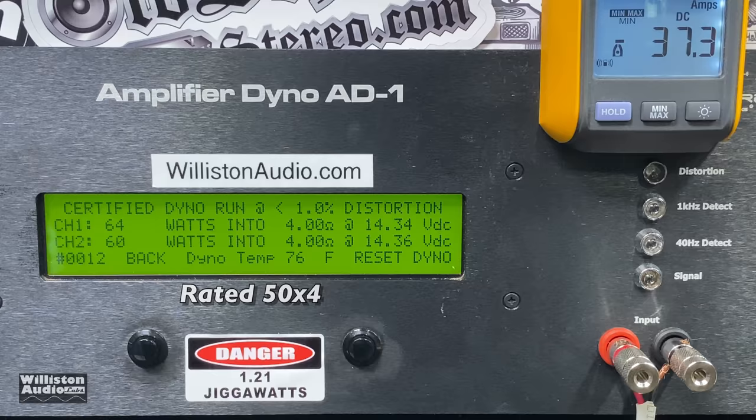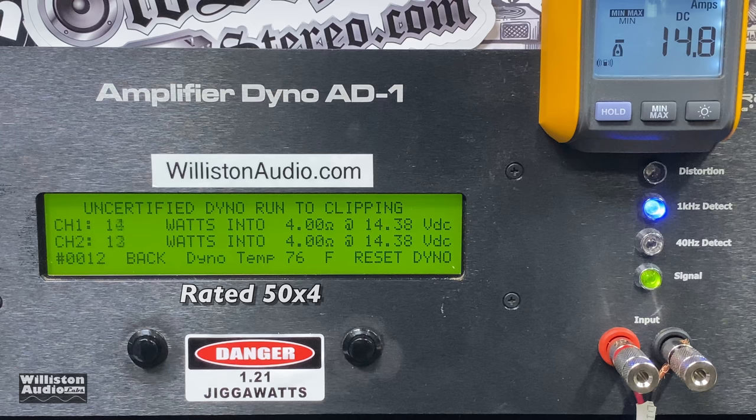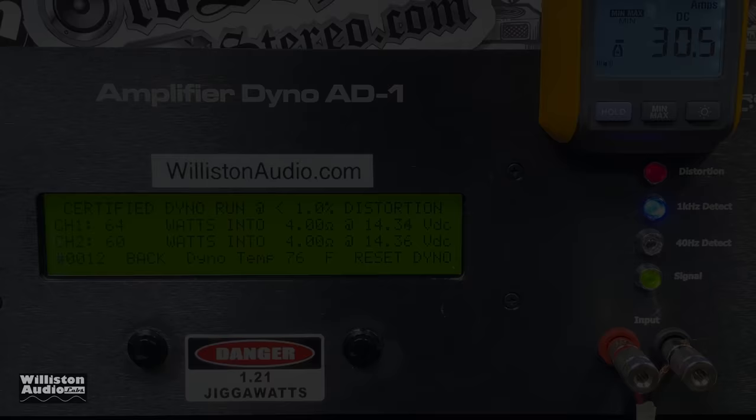Certified test at one kilohertz — 64 and 60 watts. Up next, the uncertified test up to the clipping point — again one kilohertz — exactly the same: 64 watts on one channel, 60 on the other. Dynamic burst power: channel one is actually stronger — 79, 80 and 78 watts at 14.36 volts. Efficiency is 57% — that's why it's so big for a 50-watt by four amp.